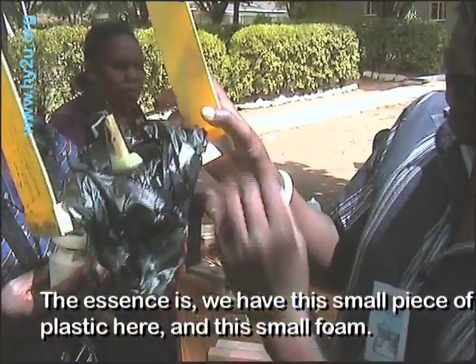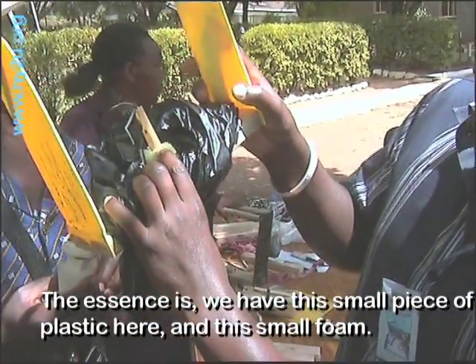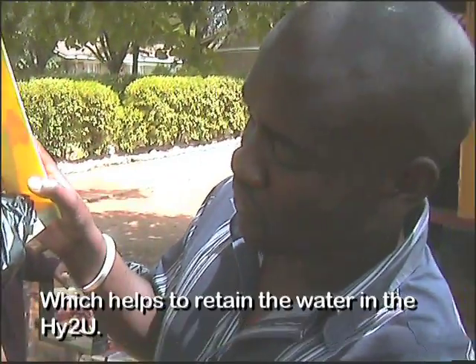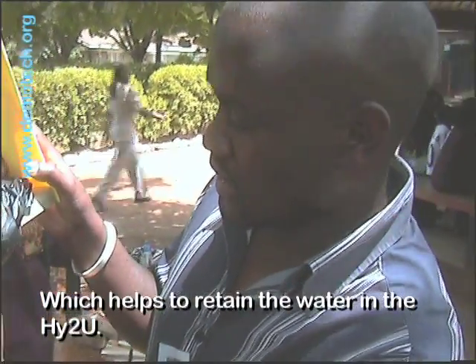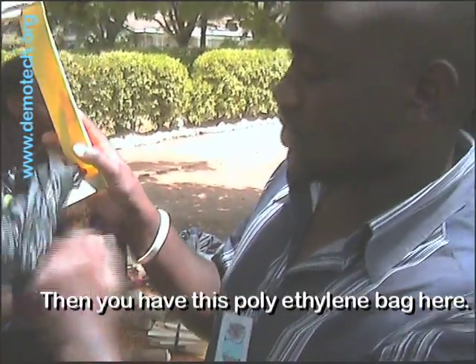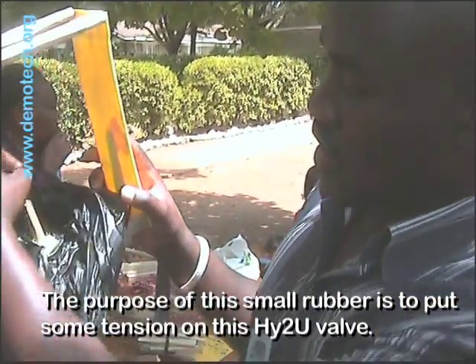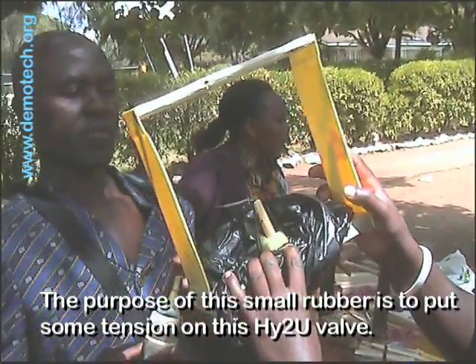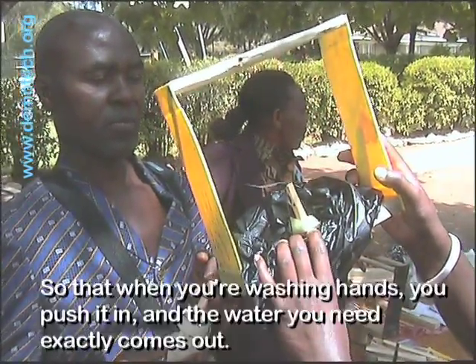The essence is that we have this small piece of plastic here and this small foam which helps to retain the water in the HITU. Then we have this polymer bag here. The importance of this small rubber is that it makes some tension on this HITU valve.